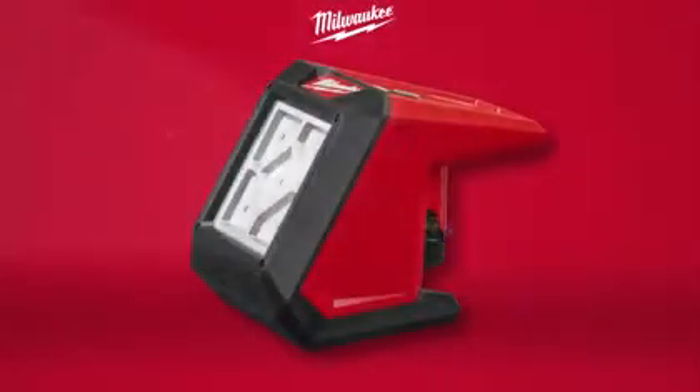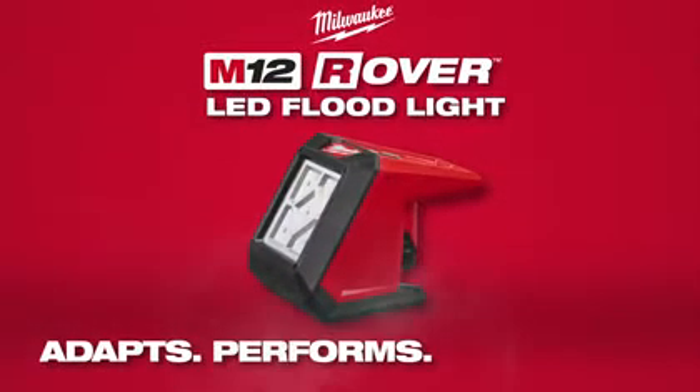Milwaukee High Output Lighting adapts, performs, and survives in the most demanding job site conditions.